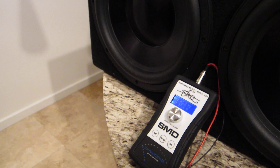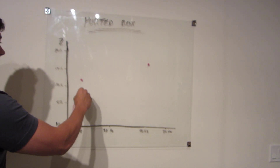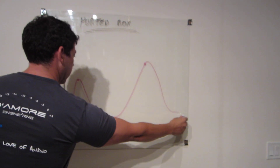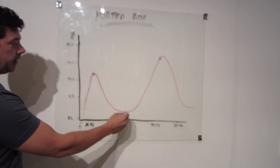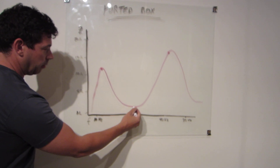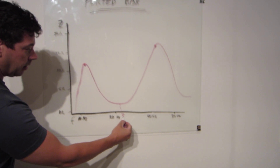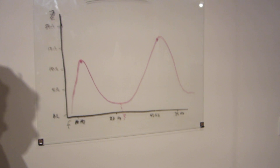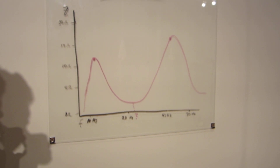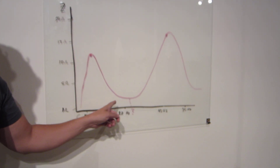So between these two points, what this graph is going to end up looking like is something like this. We're going to try to find the minimum impedance at the lowest point here. Whatever frequency that is, that's where our tuning frequency is. We can see if we got this box right — it was supposed to be around 25 hertz. Let's swing back down and try to find this minimum.